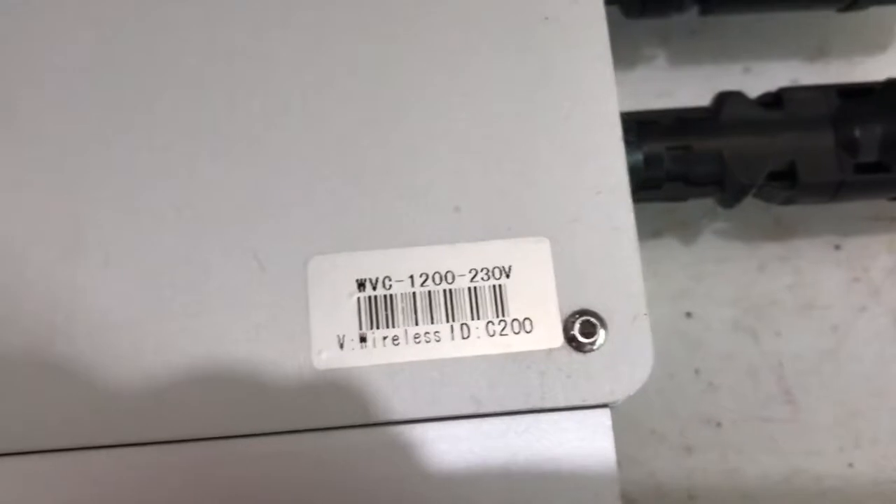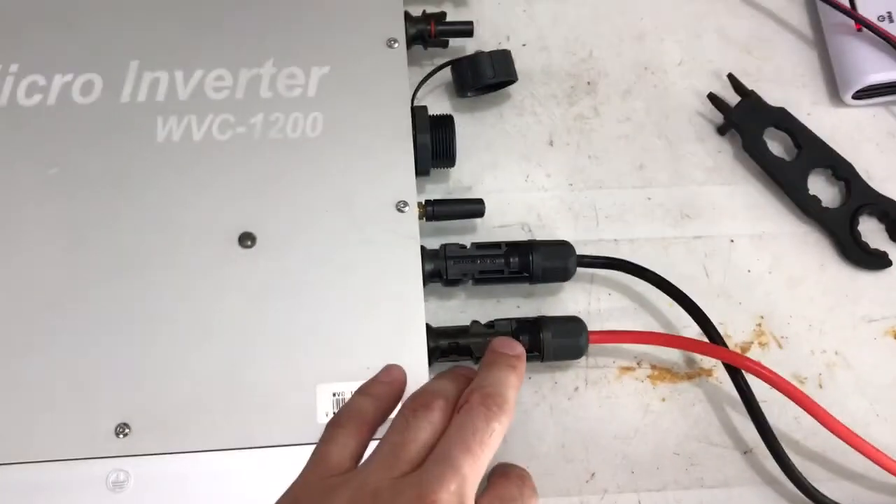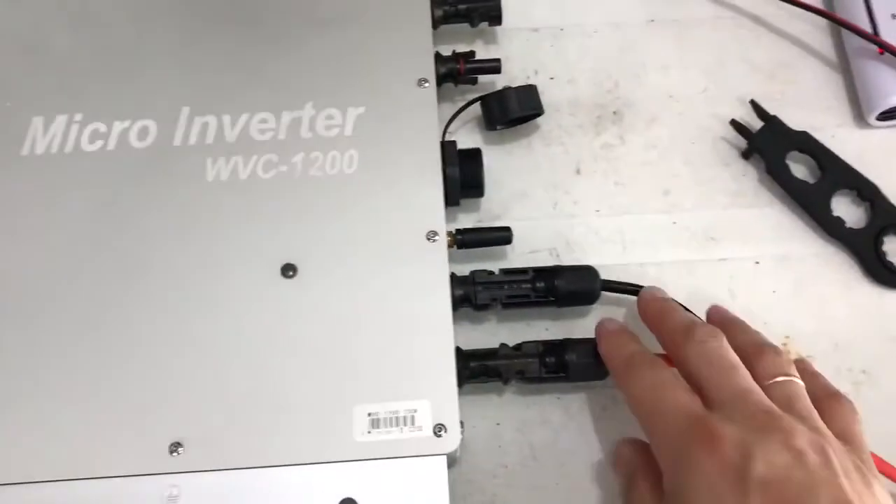This is the first unit C200. This port doesn't work; other ports are fine. I will show you this.